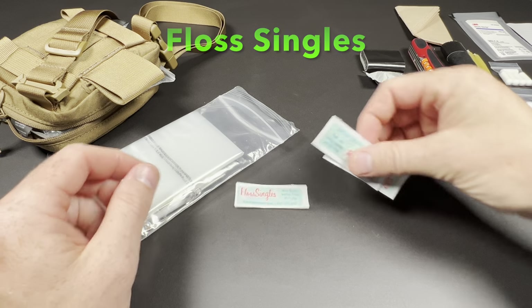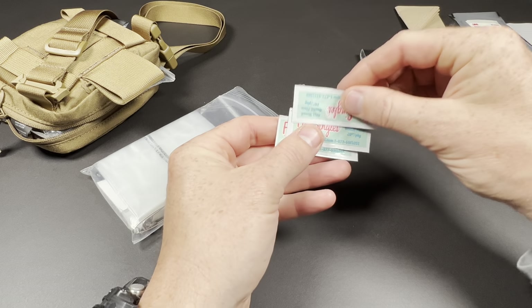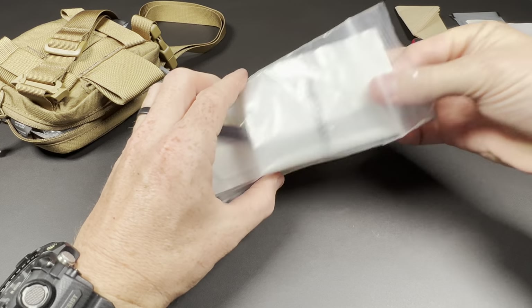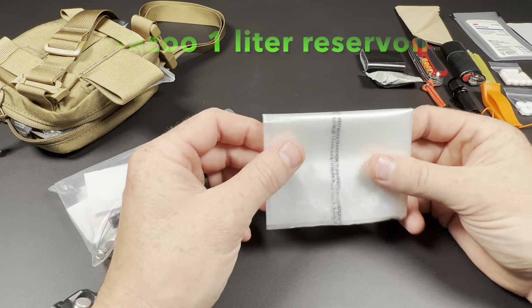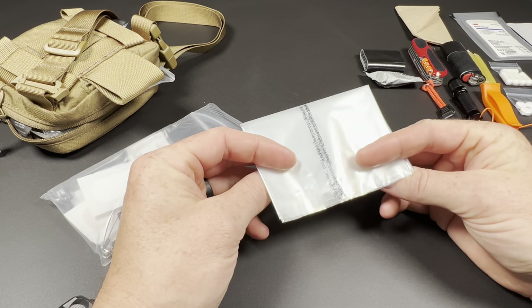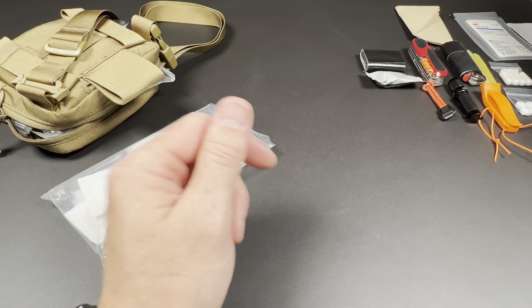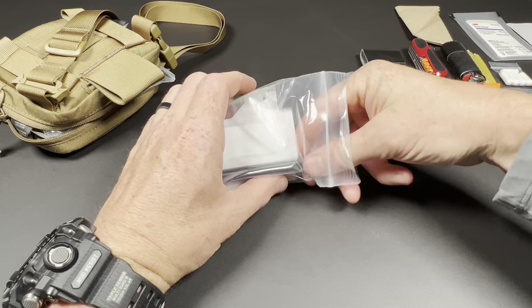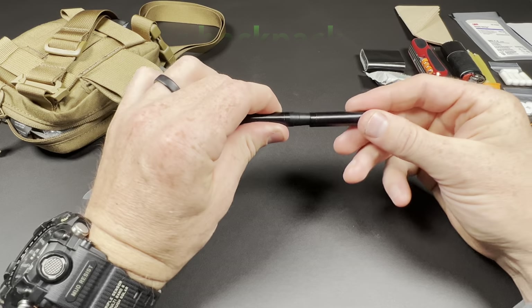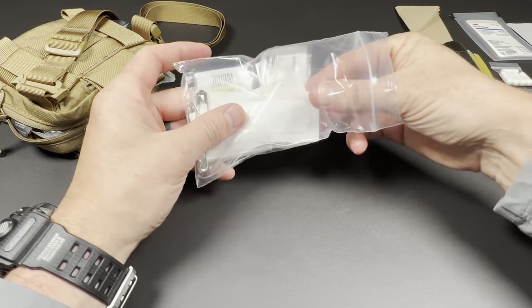I have 3 of these floss singles — these are for tying off the top of the Wazoo Survival water reservoir bags, which I have right here. 3 total, 1-liter bags that can hold one liter of water and you can actually use these to boil water — they have a 400-degree melt temperature. This is a Fisher Backpacker Space Pen used in conjunction with the Write-in-the-Rain paper to leave notes.